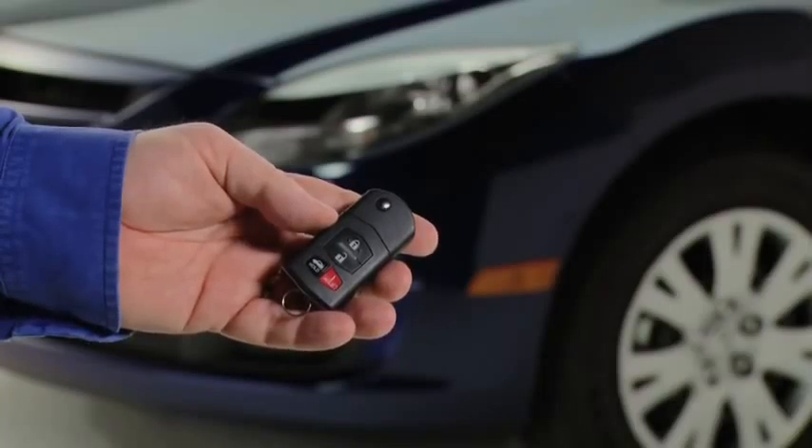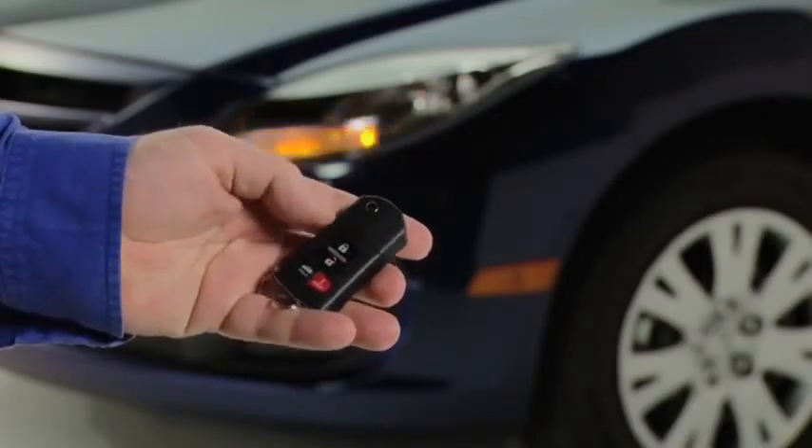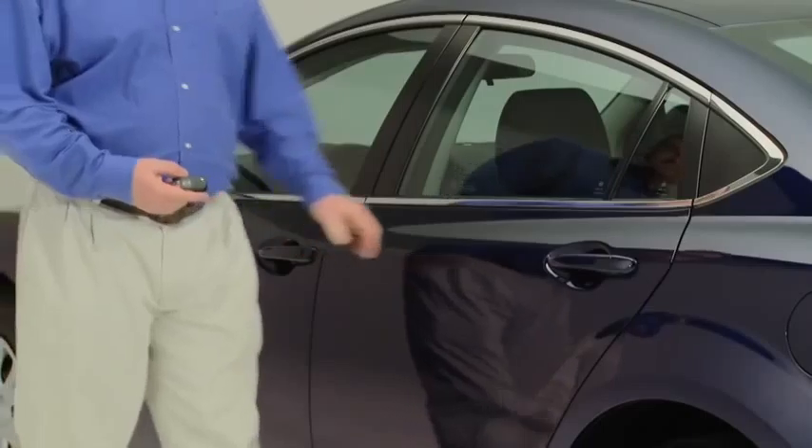To unlock the driver's door, press the unlock button. To unlock all doors, press the unlock button again within 5 seconds.